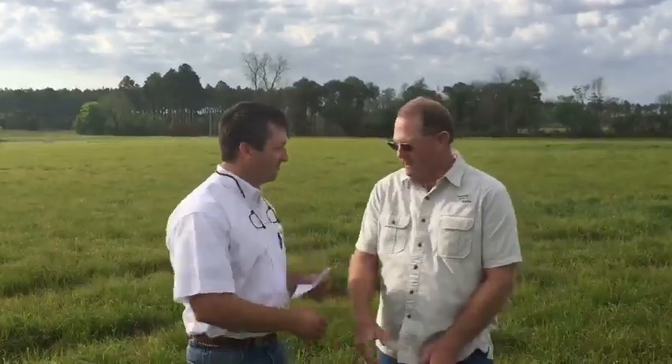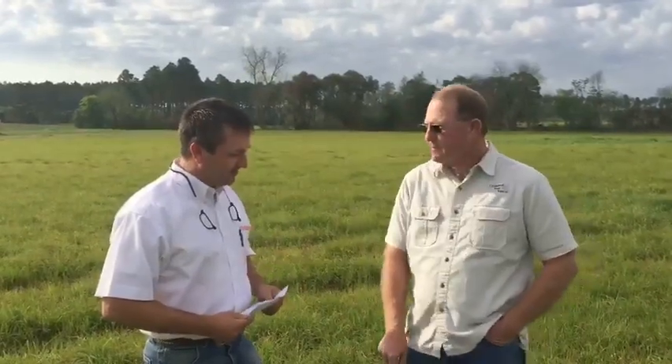Mr. Tony, thank you for being with us. Thank you. All right, Mr. Tony, let's start by talking about establishing Riata Bahia on your farm. Let's talk about land preparation first — what do you do?